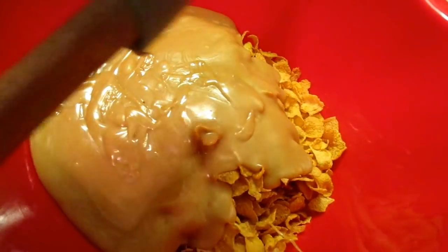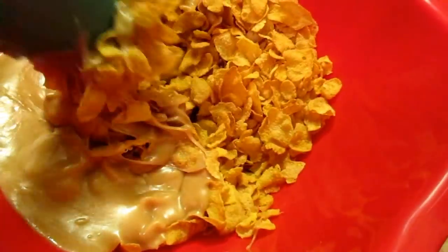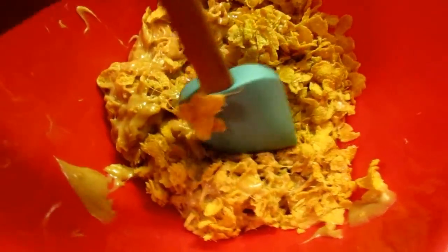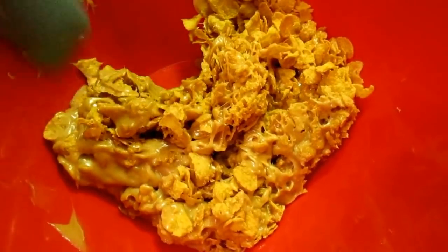This kitchen smells so good — it smells just like peanut butter. Mix it around until every piece of corn flake has some peanut butter on it. Now, if you want yours more crunchy, add more corn flakes. If you want it more chewy, add less corn flakes than the recipe calls for.